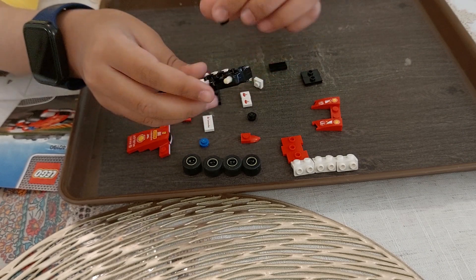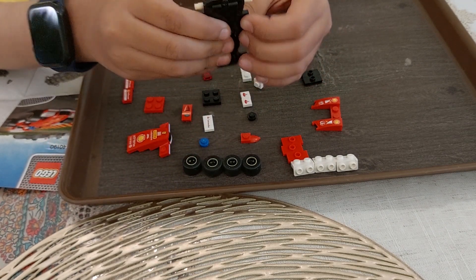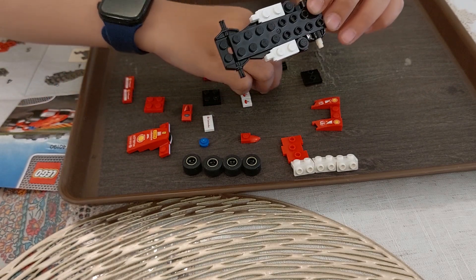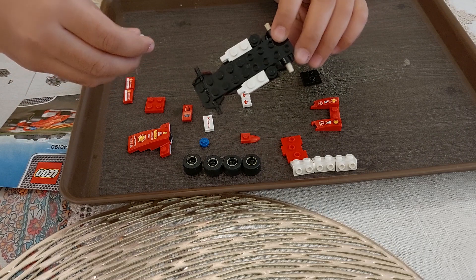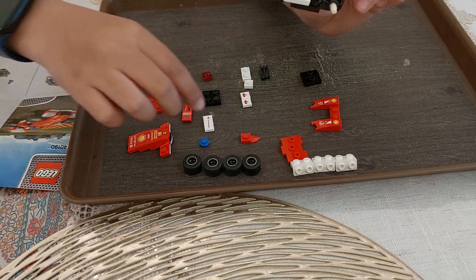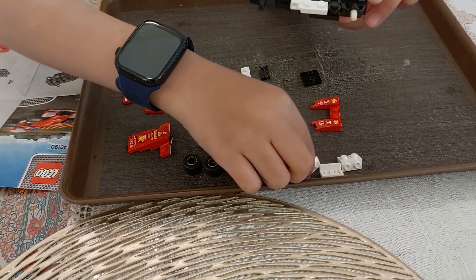So we can also do the other block over here, like that. Now let's move on to the other step. On the other step, we need two blocks like these — one block like this, one block like this, and one block for this and this. Get it?